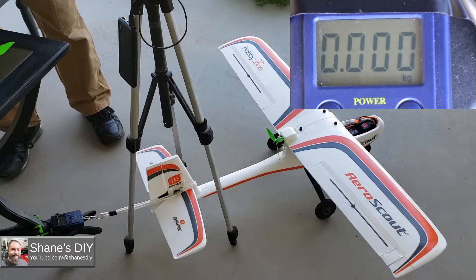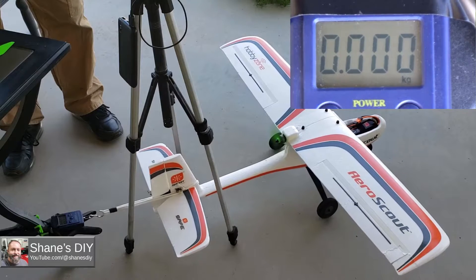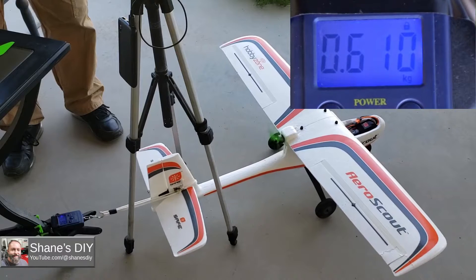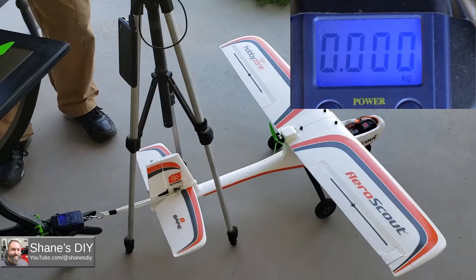Racing Series 5x4.5 3-blade — test number one, then test number two. Scale and telemetry reset between runs.